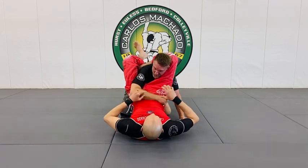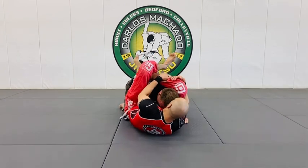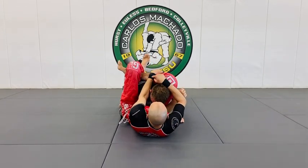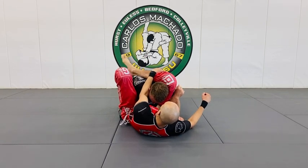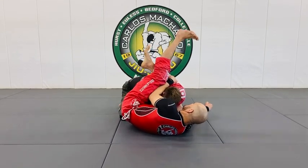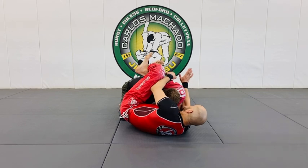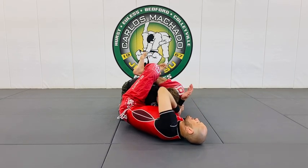So ideally you want to get this arm across here, hook or hold the shin with your left hand right where it connects with his ear. If I need to get a better angle — this is a much better angle here — and now you're going to do the triangle with the arm across the hip line, in what I call the pocket.